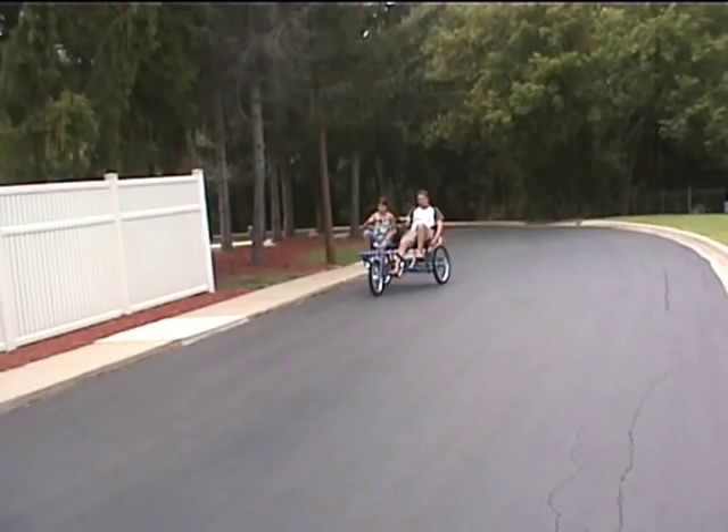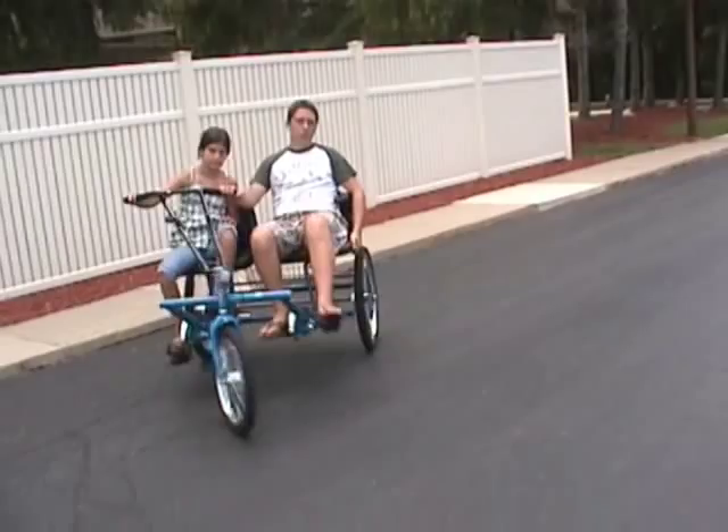Can different size riders ride together? In most cases, the dual trike is appropriate for riders from four foot ten to six foot three.